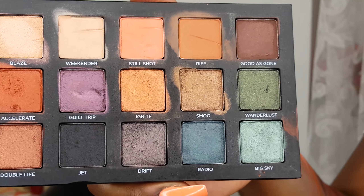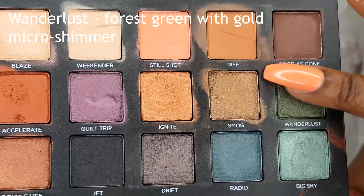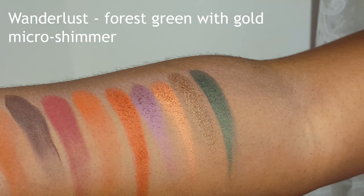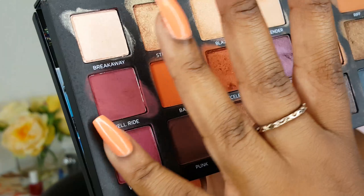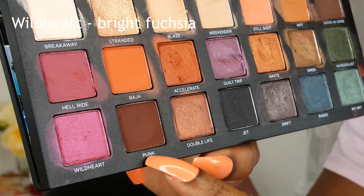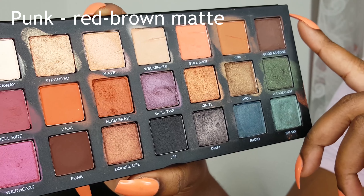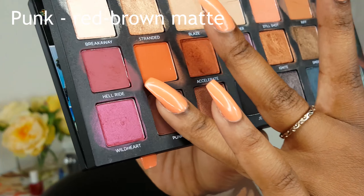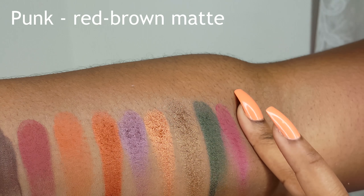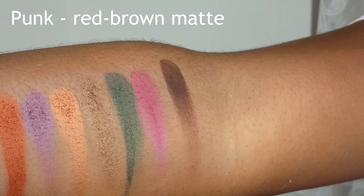One of my favourite shades is Wanderlust. Wild Heart is a bright fuchsia. Punk is a red brown matte — it's quite warm. This palette has two browns: Punk and Good As Gone, but Good As Gone is quite cool toned and this one is warm. Punk is completely matte — it doesn't have the little shimmers that Good As Gone has. It's very, very deep — a very nice rich brown. I like to put that in the crease.